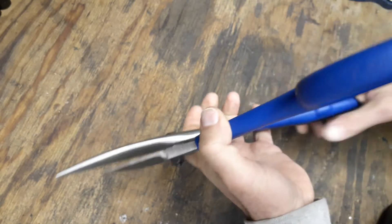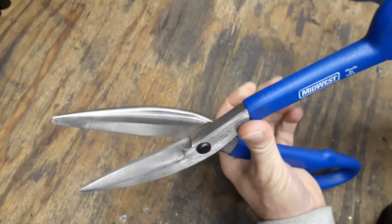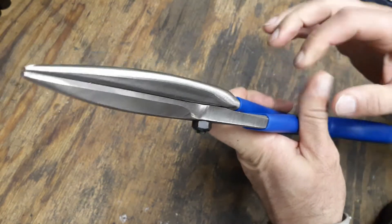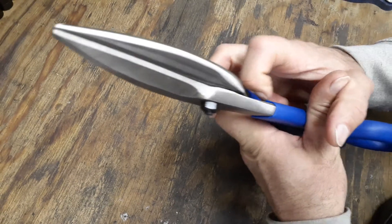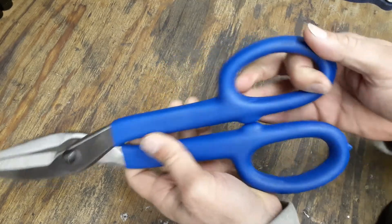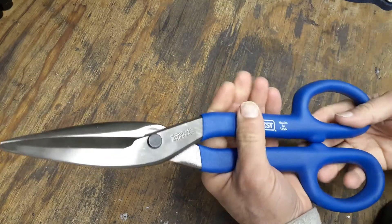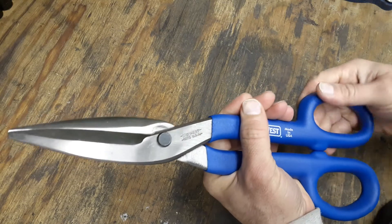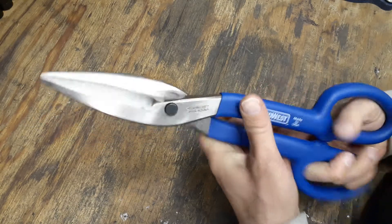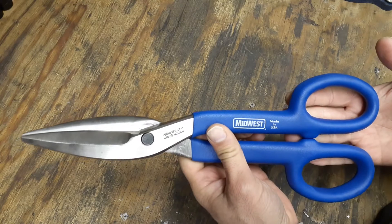They are very tight. Looking at the handles, they appear to be plastic-dipped — you can see where they cut it on the handles. It's a harder type of plastic or whatever it's made out of, but it feels pretty durable and looks like it should hold up pretty good.